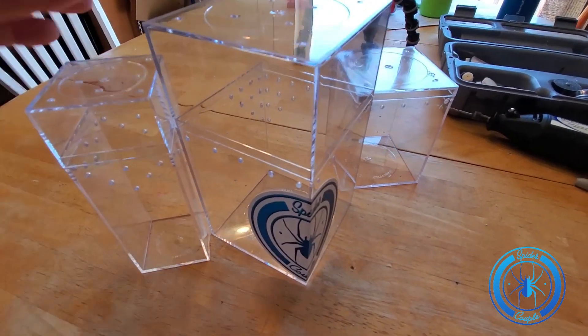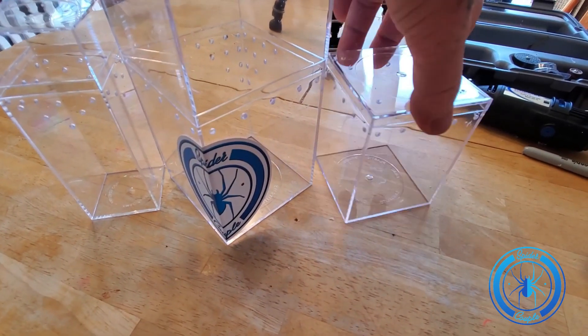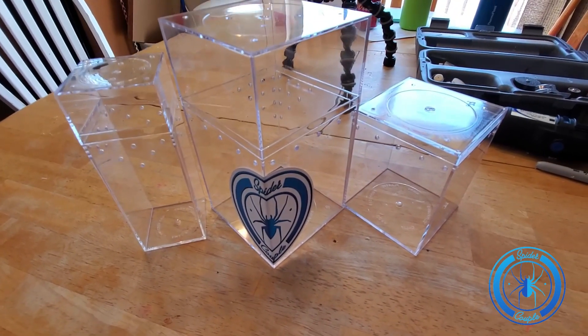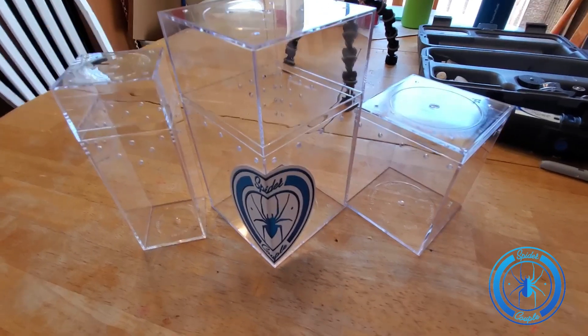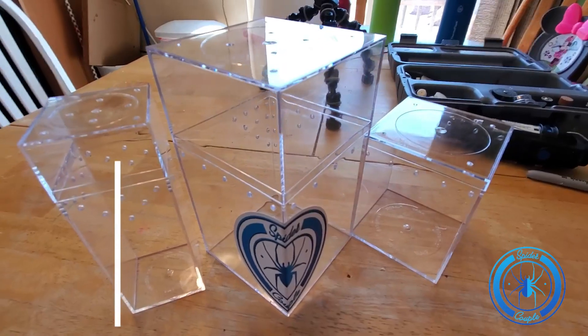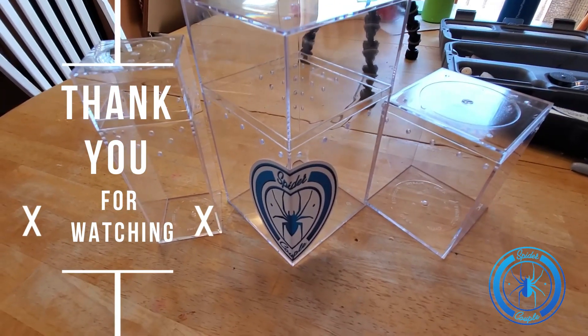So here's the finished product. We've got three sling enclosures here, and part of the reason I wanted to do this video is I'm going to be giving these away in a random drawing, but you have to find a hidden message within this video and add it to the comments to be eligible to win. Good luck!